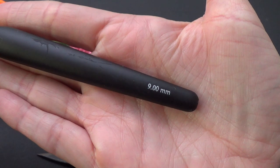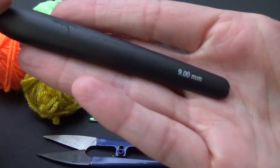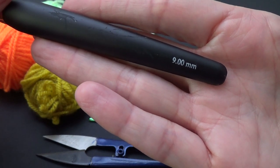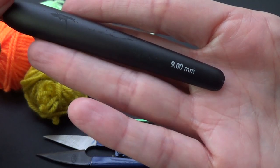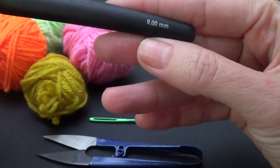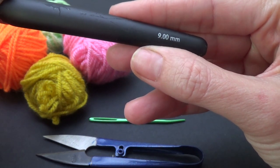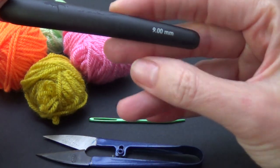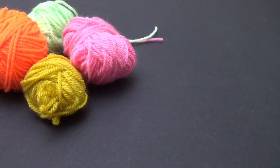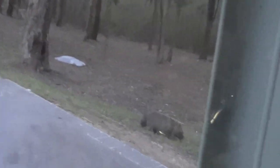I'm using a 9mm crochet hook with this yarn, working three strands all at once, so I'm using a hook that gives me lovely squishy fabric. If you're using three strands of worsted weight yarn — equivalent to Aran or 10-ply Australian — I'd suggest using a bigger hook, maybe 11 or 12mm. You don't want it too small or the yarn will be stiff.